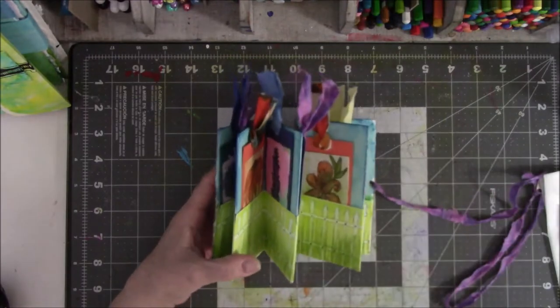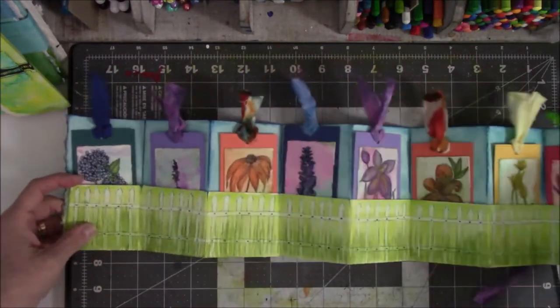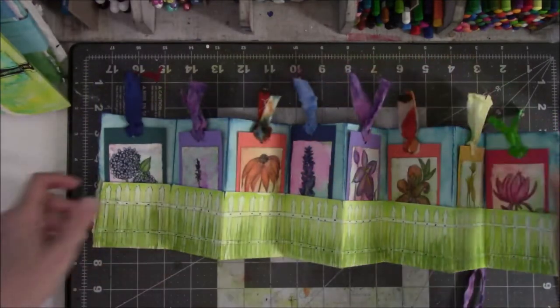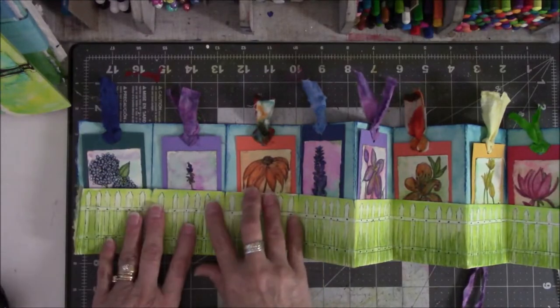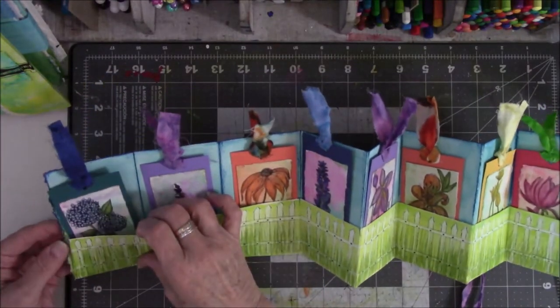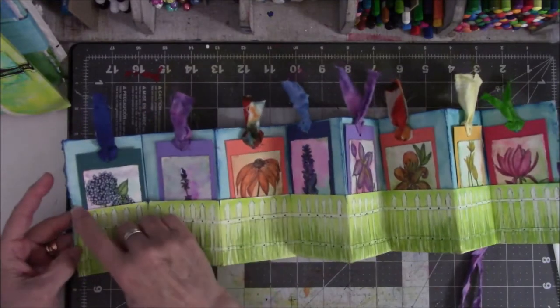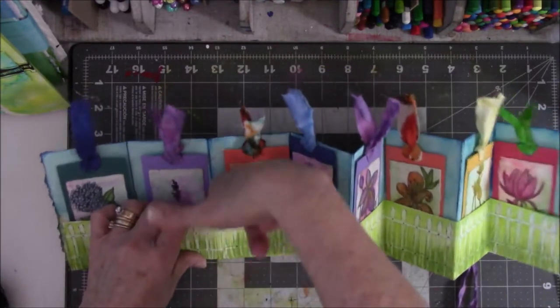This is a basic folded accordion where you make a piece that's like seven and a half inches tall and then you fold up either two or two and a half inches from the bottom. It's not sewn — the only place it's attached is glued here on the edge and here on the edge, and the rest of these panels are all open.